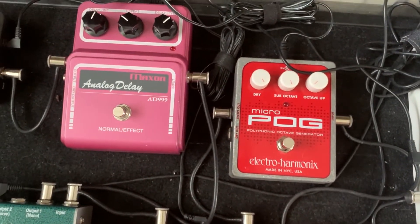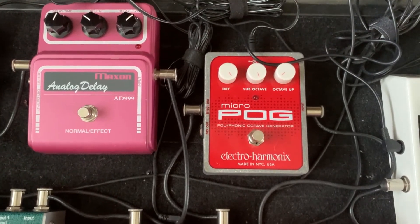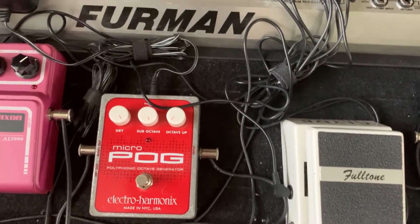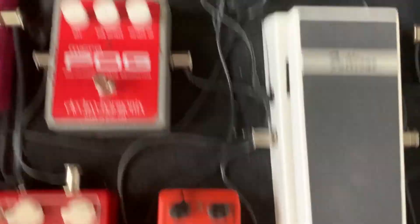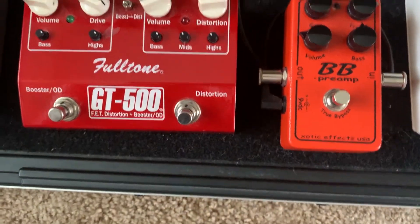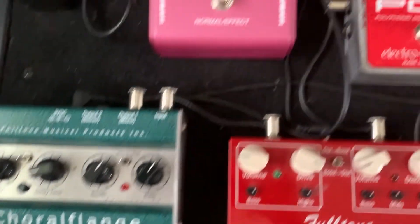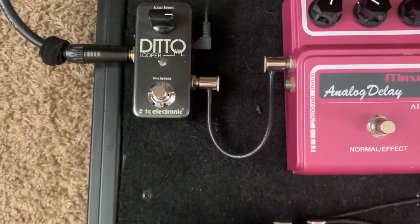Then we have — let me walk through this — we've got the preamp going into the octave pedal, into the distortion, then over into the flange, up to the delay, and then over to a looper. Let me talk a little bit about why I've set things up this way.